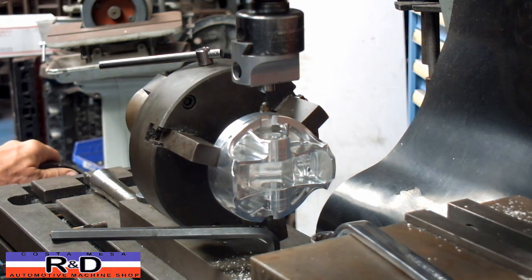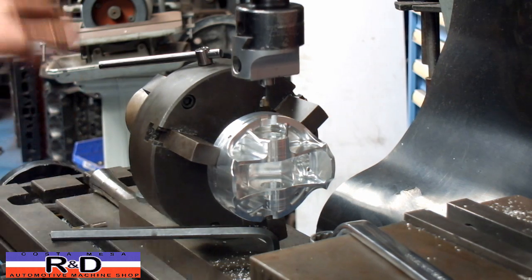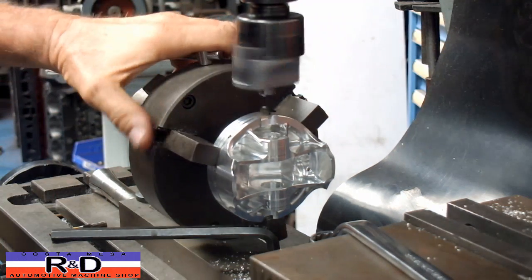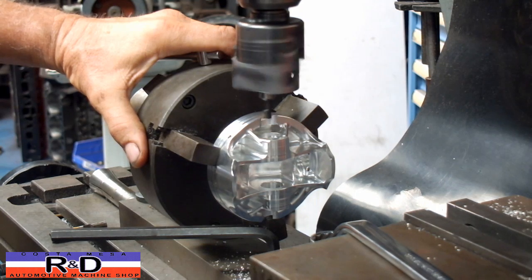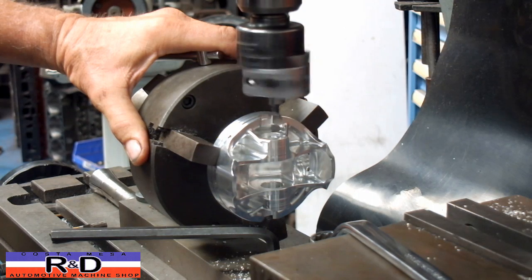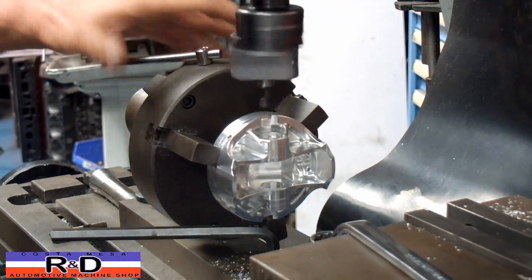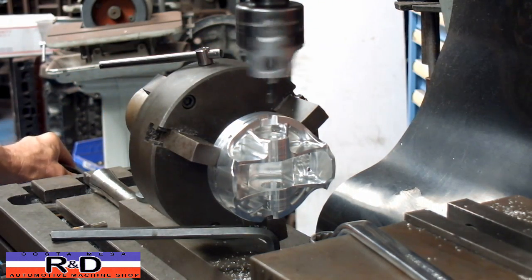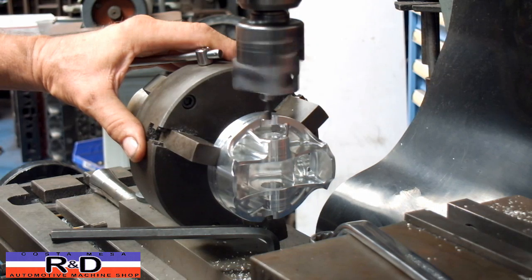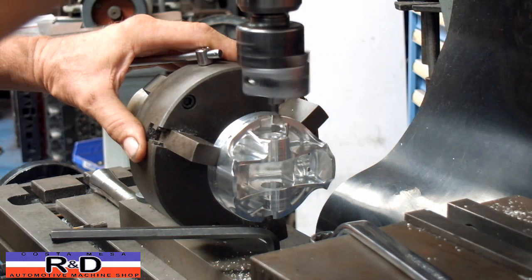We're going to pull the table out to about forty-five thousandths. We're just going to be boring the section of the piston right next to the wrist pin boss. I've got the speed set kind of slow on the mill because when I tried to do this at a higher speed, I got a lot of chatter on it.